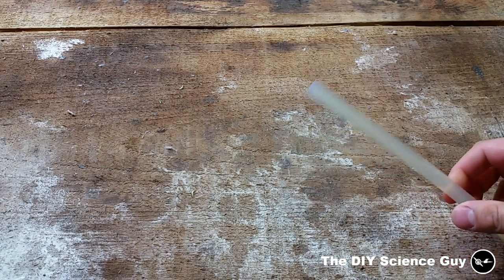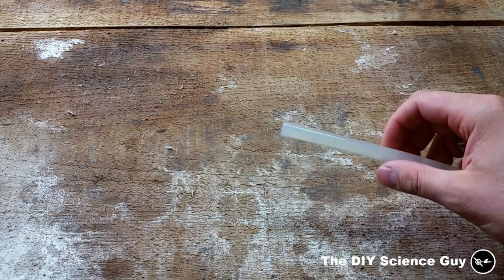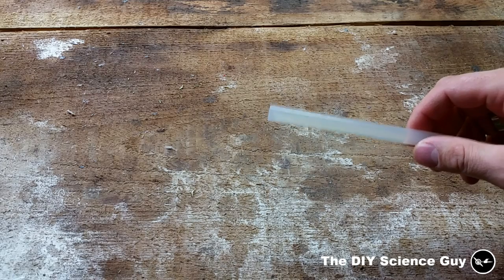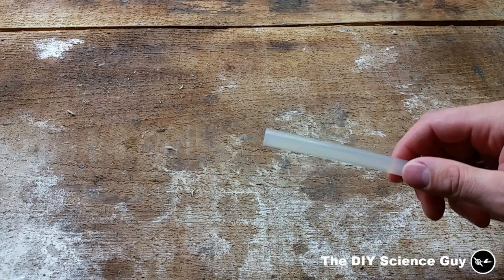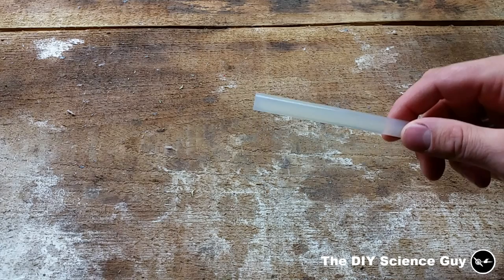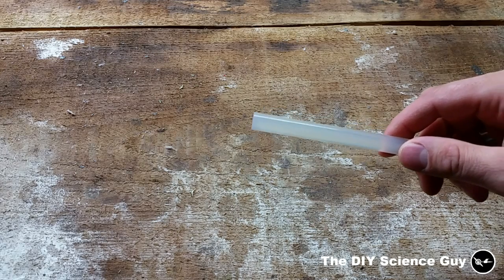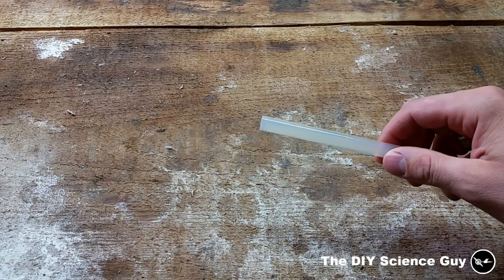I knew from experience that hot glue sticks dissolve very well in thinner — I know that because I sometimes remove glue residue with it. I also knew that hot glue sticks very well to polyethylene and paint sticks very well to hot glue. So I thought if I dissolve the hot glue in thinner and apply it in a thin layer to the polyethylene, I could then apply paint to that primer layer and make the paint stick better. I tested it and it worked very well, so I will now show you how to make it.